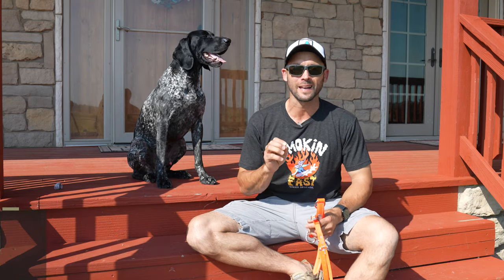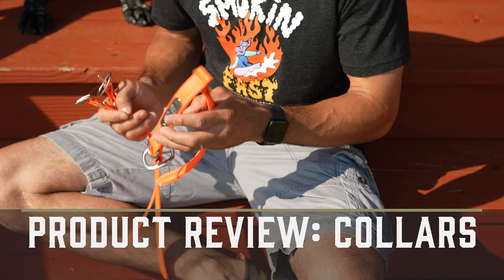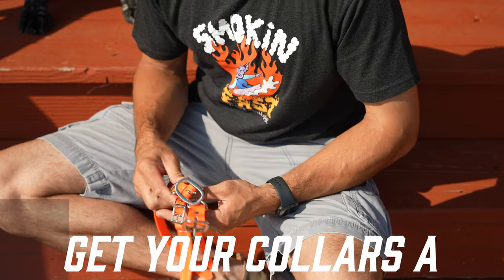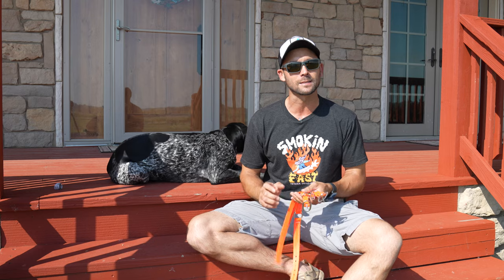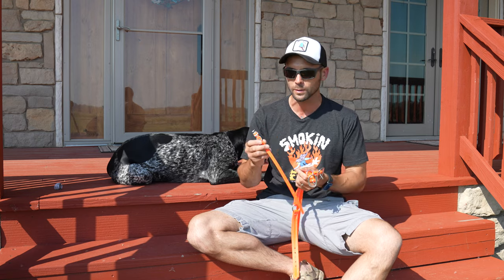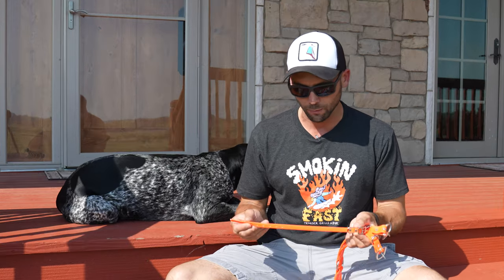Hey everybody, Ethan here, and I've got a front porch product review for you today. This one comes straight to you from StandingStoneSupply.com — that is our dog supply company, and yes, this is our product. So I don't have a whole lot bad to say about it, but I did want to give you a little bit of information about how cool this is and what it can do for you and your puppy.